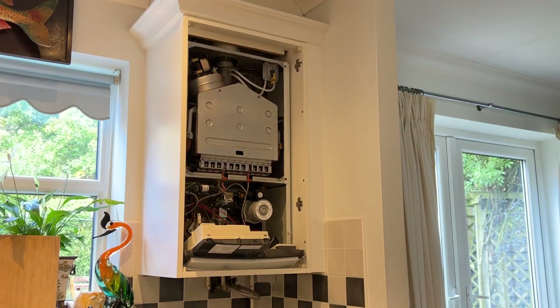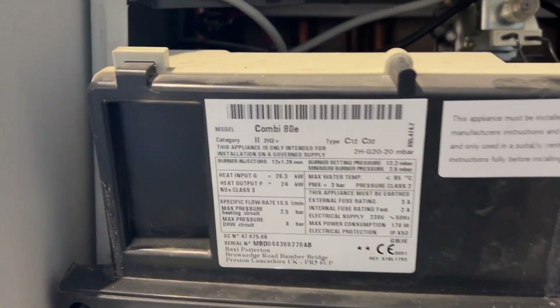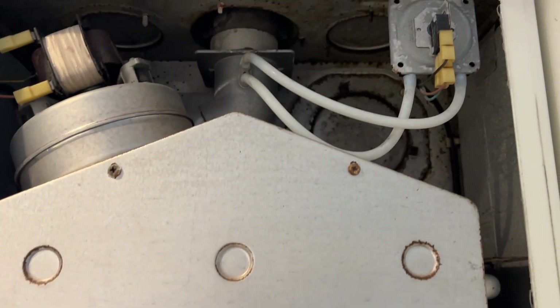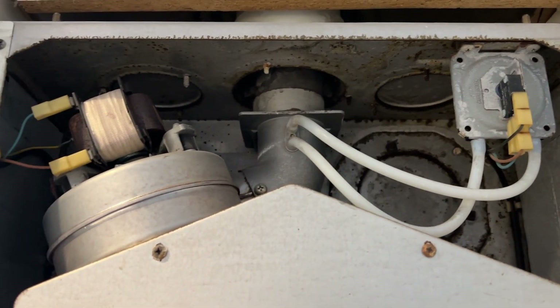Let me show you the model number of this boiler. The problem is the air pressure switch — the one you can see on the top right-hand side.